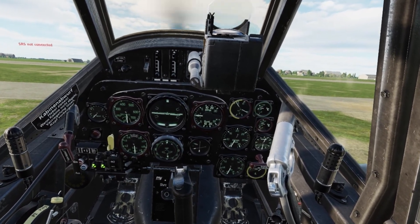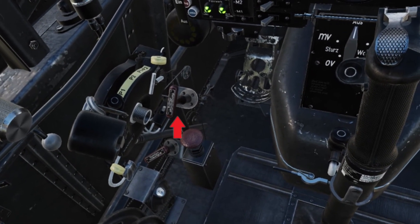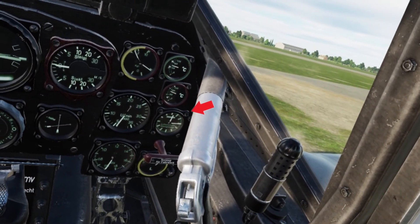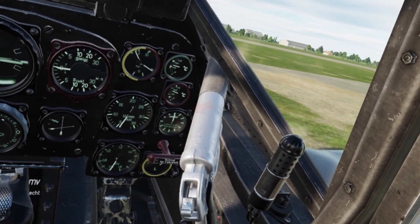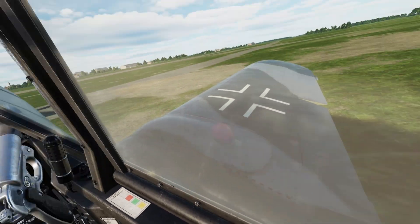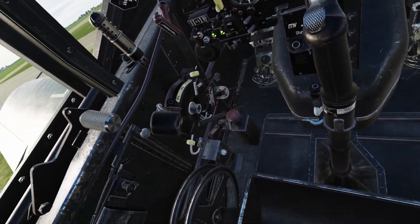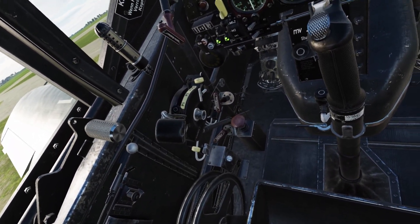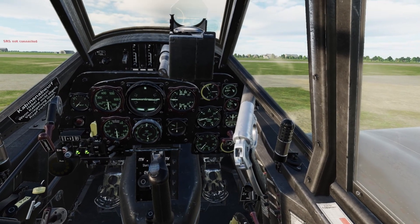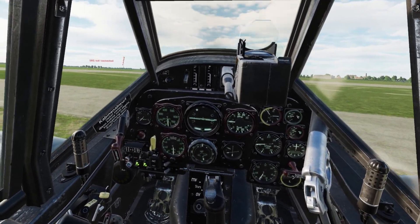Before taxiing, the governor switch must be inspected and set to manual control, which is the 12 o'clock position, allowing us to set the propel pitch to the 12 o'clock position on the propel pitch control gauge. Then the flaps must be set to 5 degrees, the stabilizer to positive 2, and the tailwheel unlocked. Once everything is set properly, we can proceed to push the throttle forward to increase the RPM up to 1000 or less, as necessary to move the aircraft forward under proper control.